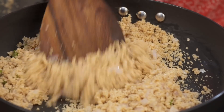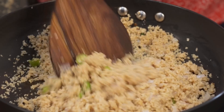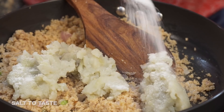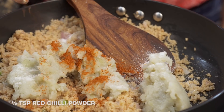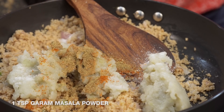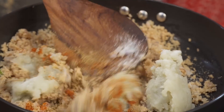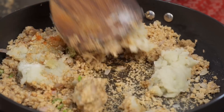Just sauté it on the heat for about a minute and it should be done. Now I'm going to add my boiled and mashed potatoes, along with salt, red chili powder, garam masala powder, and amchur powder. Mix all of them up until the masalas are well blended into the keema aloo mixture, taste and adjust salt, then turn off the heat and allow the mixture to cool completely.